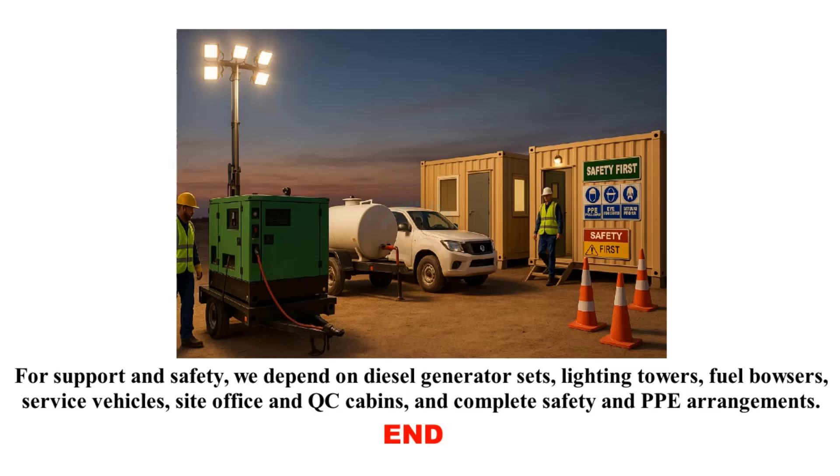In this video, we have quickly gone through the complete pipeline laying process — from survey and trenching to welding, testing, coating, lowering, backfilling, hydro testing, pigging, and commissioning — and we also reviewed a general equipment list used with automatic internal line-up clamps. If you found this explanation helpful, please like the video, share it with your friends, and subscribe to Technical Studies for more practical piping and pipeline content.